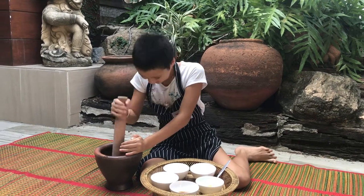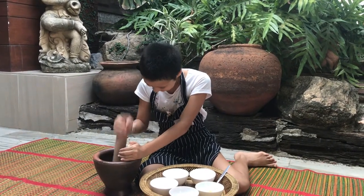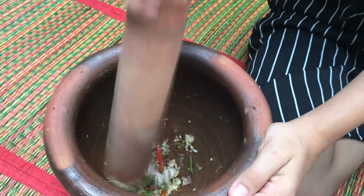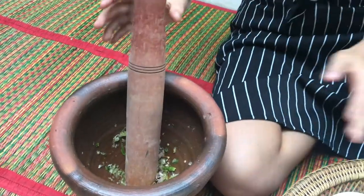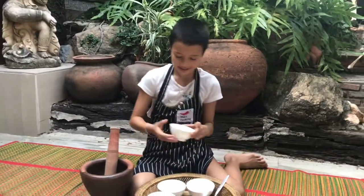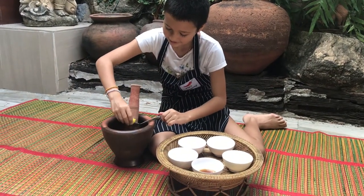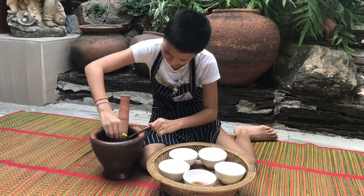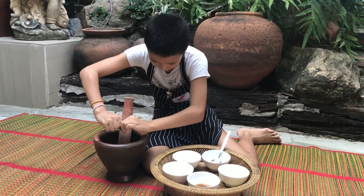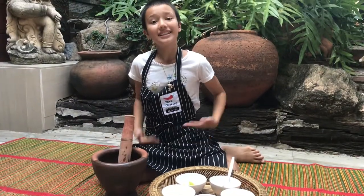Wow, this is hard. Smells very spicy too. Okay guys, this is ready. Now we need to add in the lime juice and the fish sauce.